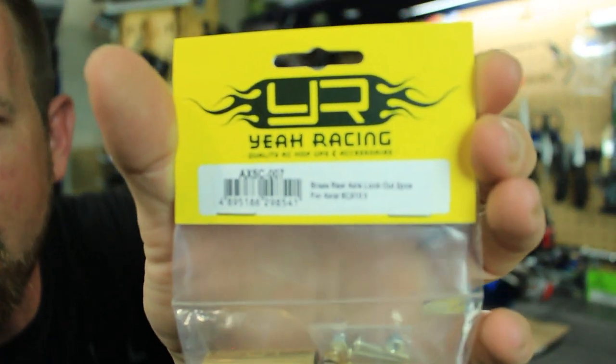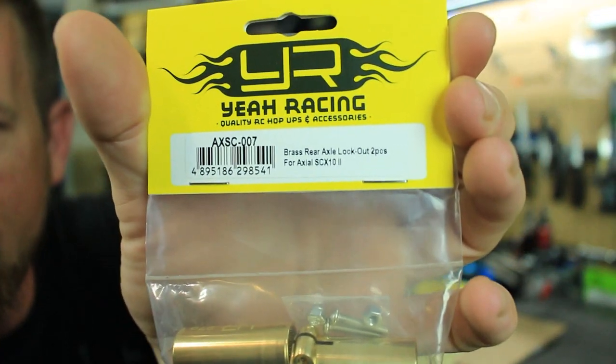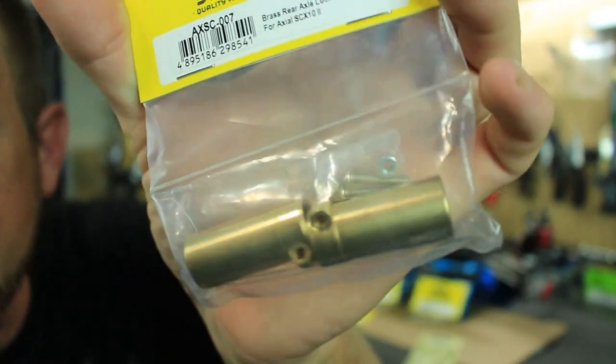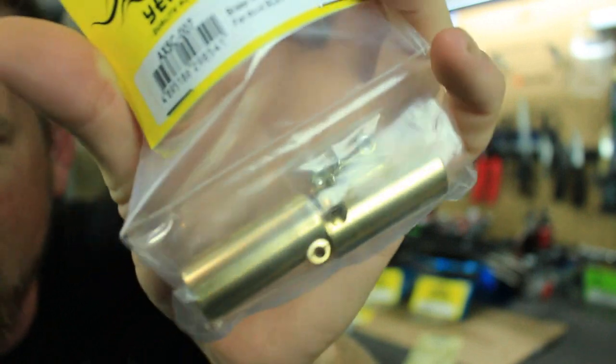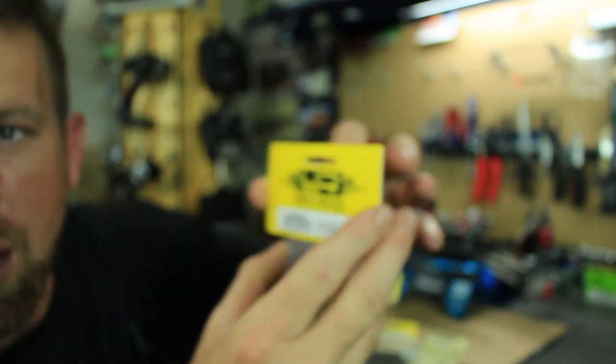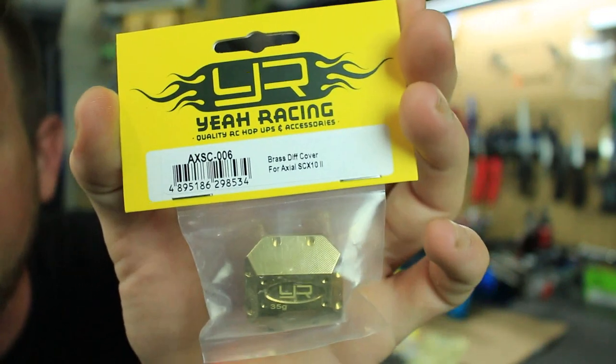This is the rear lockouts — very nice brass. It also comes with the mounting hardware to mount them on, which is really nice. It also comes with two brass diff covers.